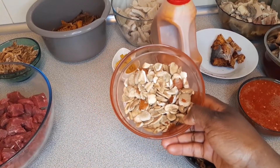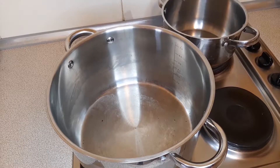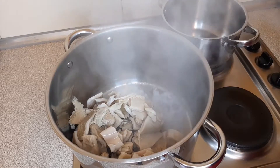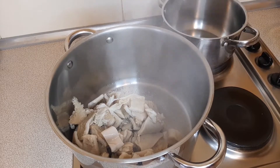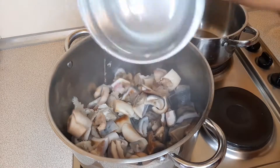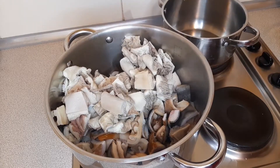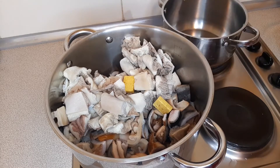In here I have my ogbono seeds. In my hot pan I'm going to put in my shaki, my abodi, and my ponmo, and then I'm going to season with some stock cube and some pepper.